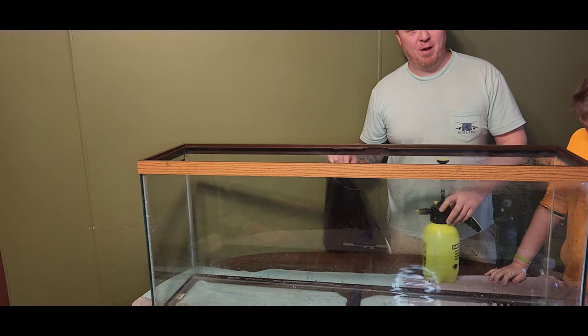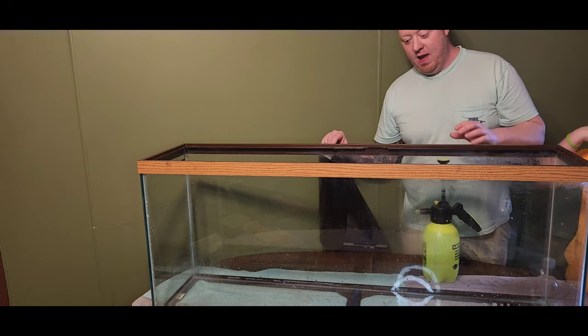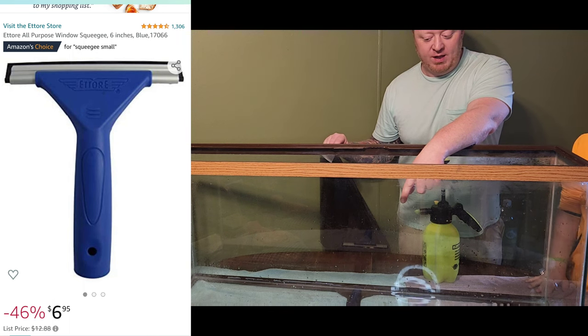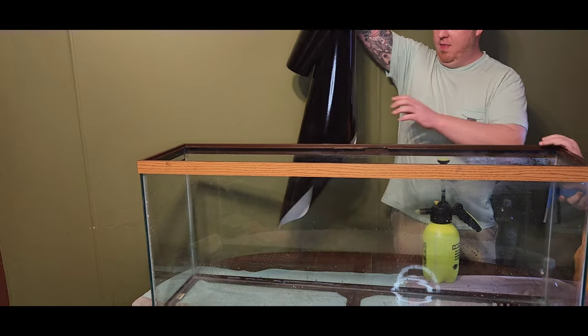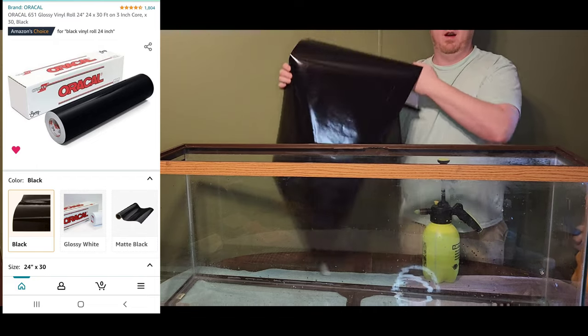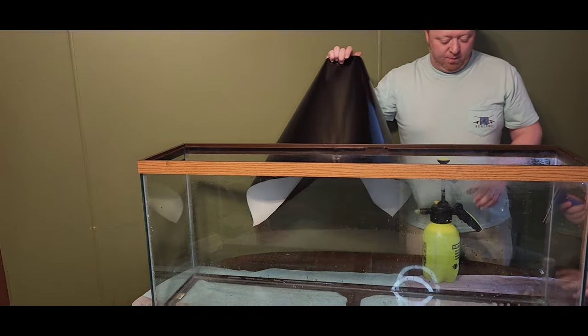So we put warm soapy water in that, and that's what we'll spray the back of this. We also need a squeegee. And this is our black vinyl that we order in rolls on Amazon — it's on all the backs of our tanks. Go ahead Xander and spray it.